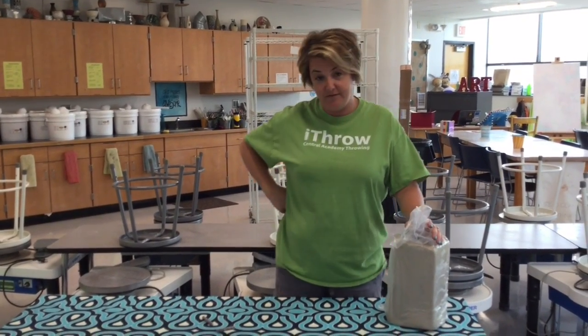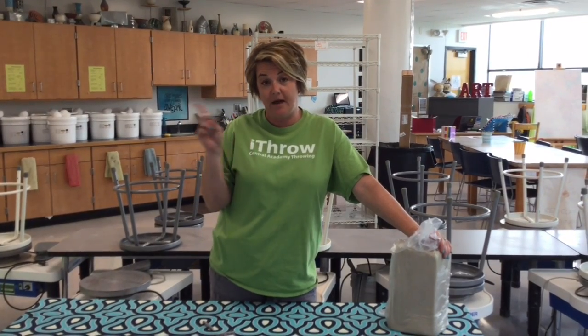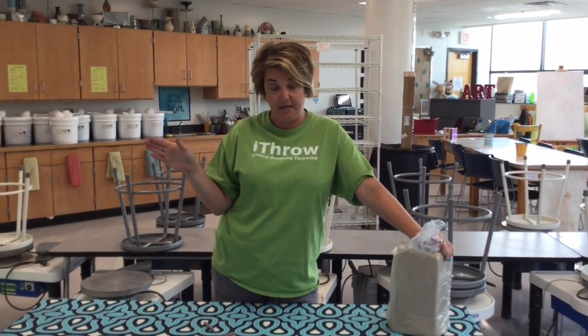Hi Potters! I'm going to show you how to make a butter dish. We're calling this project 'Butter is Best' because obviously. First of all, the clay you're going to use is buff clay. It's found in the back room behind the kiln.